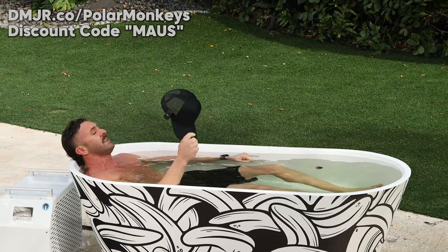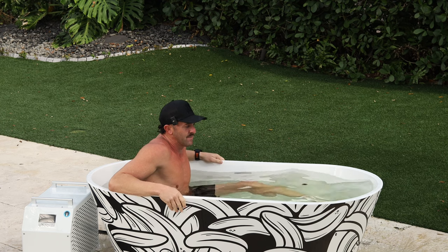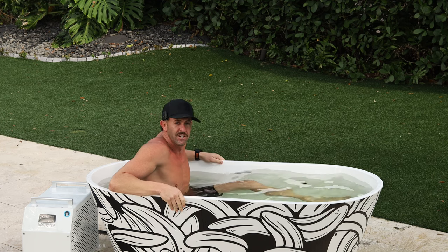If you're going to sit in here for a few minutes, it's a very comfortable tub. Polar Monkeys, you guys are crushing it. Love the design, love the Brain Pod, love the new chiller — it's working great.